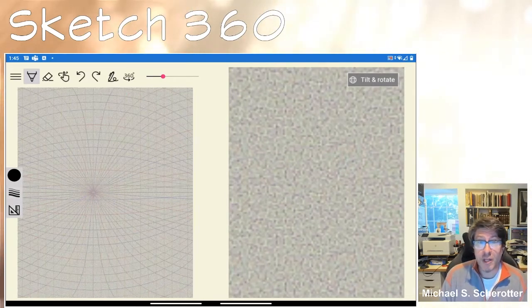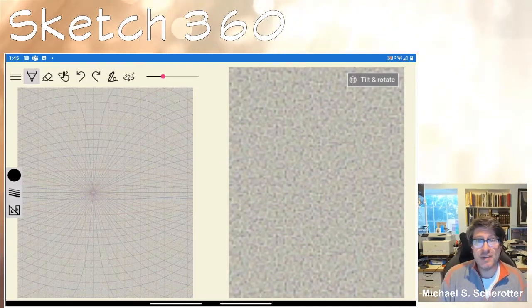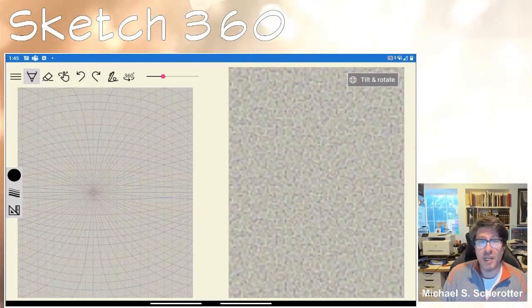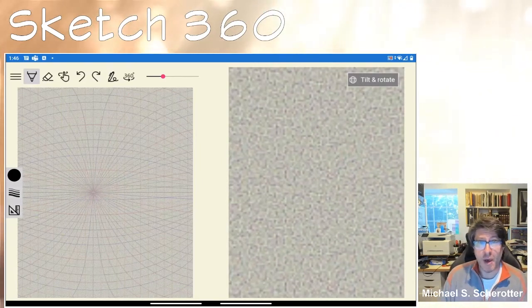Sketch 360 runs on most modern Android devices. It was designed specifically to take advantage of some features of the Microsoft Surface Duo, like the ability to work with a pen and the ability to have two screens, but it'll work with any Android device with a pen or touch. It hasn't been tested with devices that use a mouse, but it works with a pen and touch, and I'm going to show you how to use it and what you can do with it.